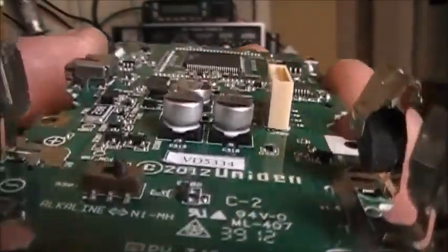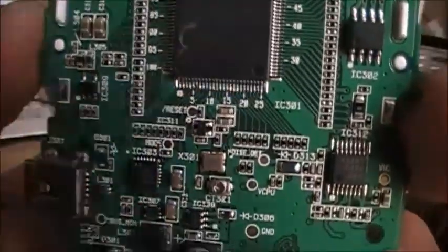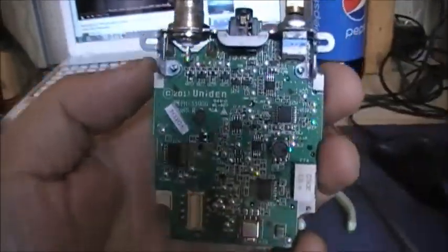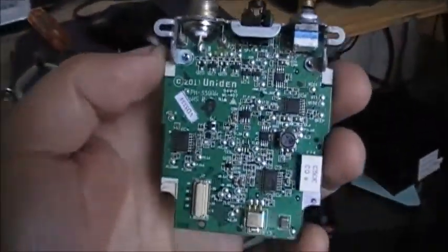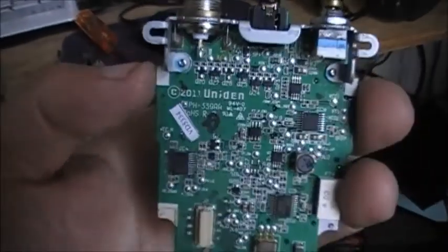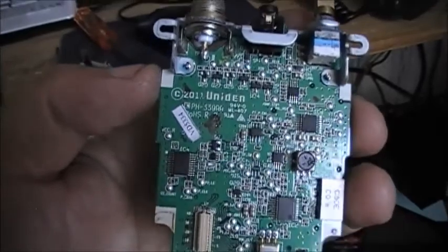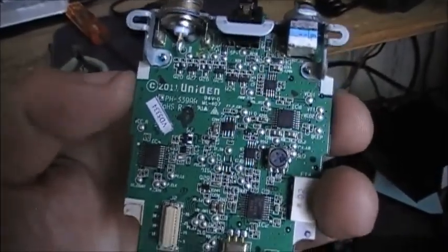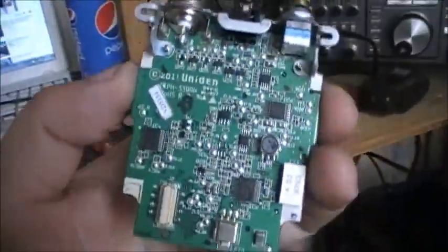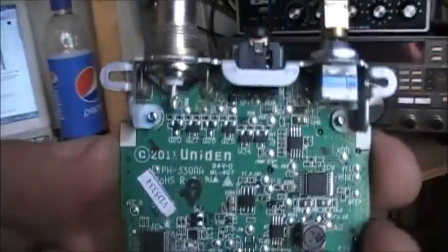Let's take a look at the circuit board underneath here. That's the VCO — the actual control board, I would imagine — and here is the processor board, the brains. I'd call this board the guts. The frequency counter is probably in here as well.